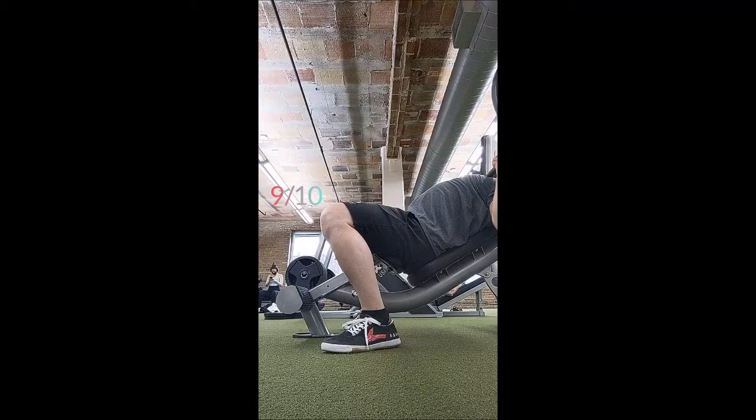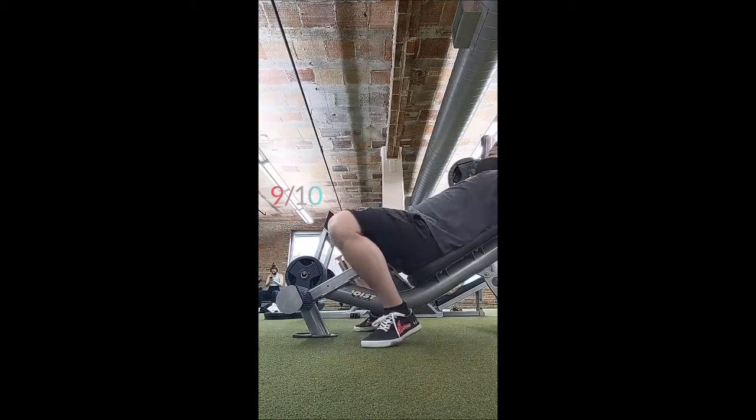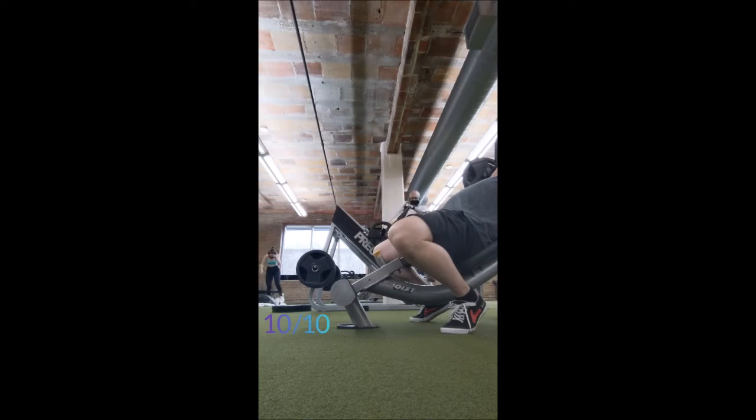I'm pretty much right on track and on schedule, which is absolutely fine. Even though this isn't the greatest camera angle, I'll put in some absolutely ridiculous pauses — it's fun, I get a lot of joy out of being able to do that. Is it necessary? Absolutely not. Is it even a good idea as I go heavier and heavier? Probably not. But when I can and when I know I can, I will. That covers the incline bench.